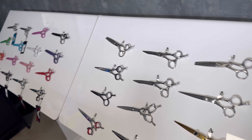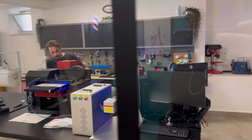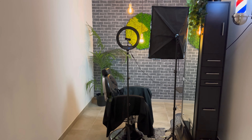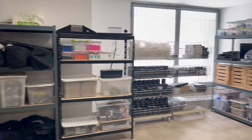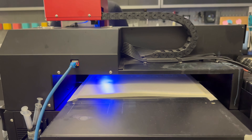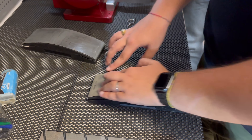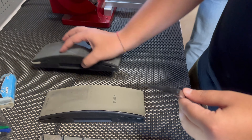Then we move to the production area where they customize the scissors. This is the room where they're going to shoot the online Academy for the website. Here is the storage where he keeps all the packaging, and basically this is where the final product comes out. And this is a UV printer to print and customize every single piece.